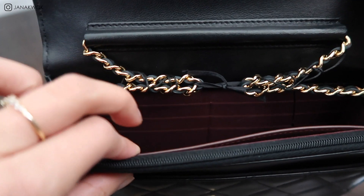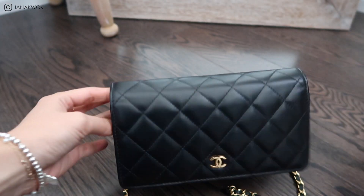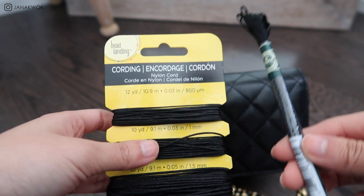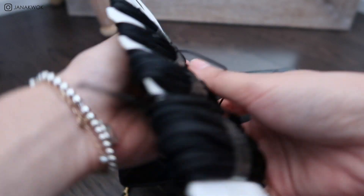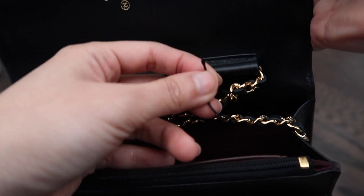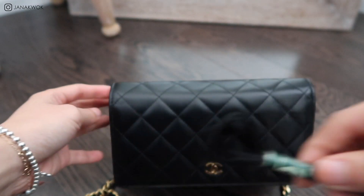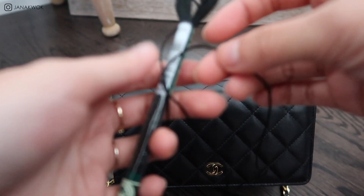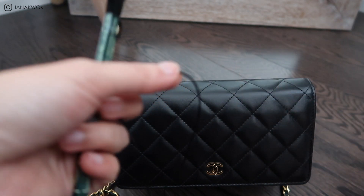For my original one, I'm using nylon string cording instead of this ribbon. And I find that nylon just slips too easily, and that's why I think I have to redo it. The knots on the sides are just not strong enough. So ribbon will definitely help — the string will definitely help with it just because it's a lot sturdier and it's less slippy.